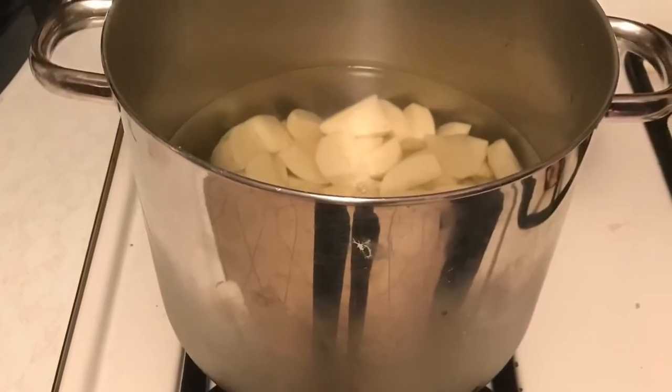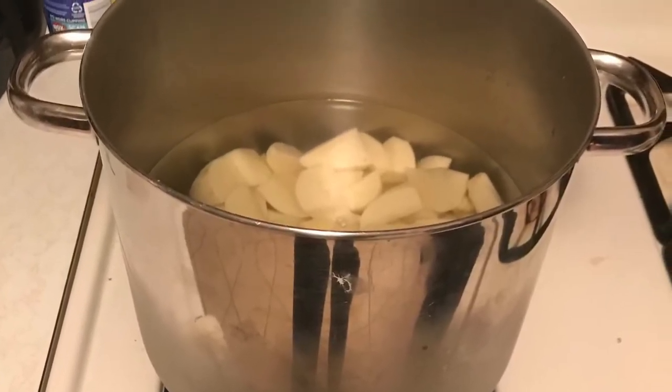Now we're going to bring the pot over to the stove and turn it on. While that cooks, we're going to get the utensils we need to mash them — we need the masher, a stick of butter, and a cup of milk.